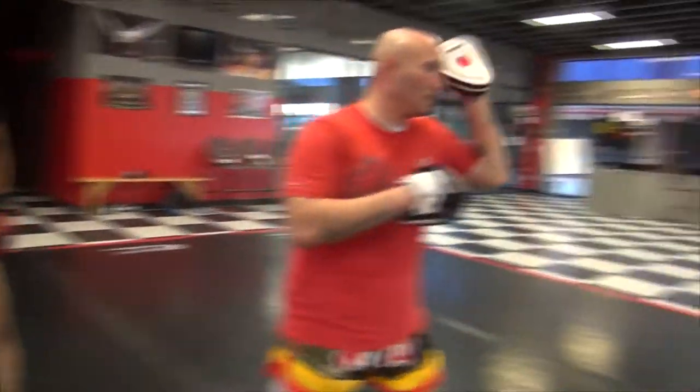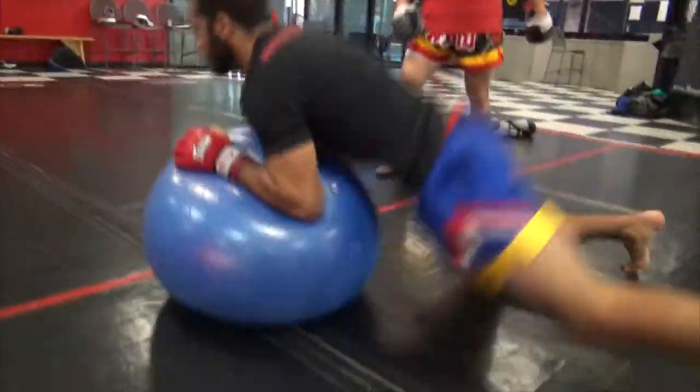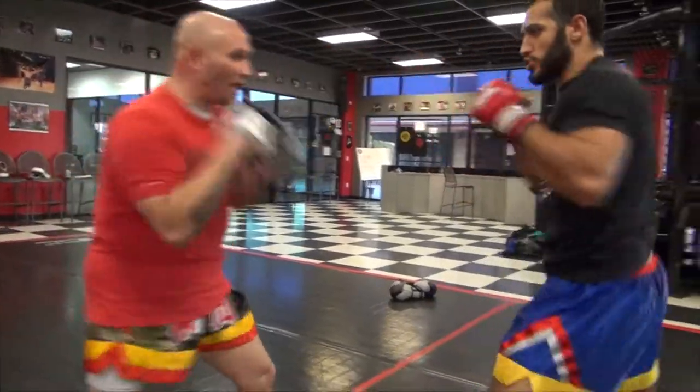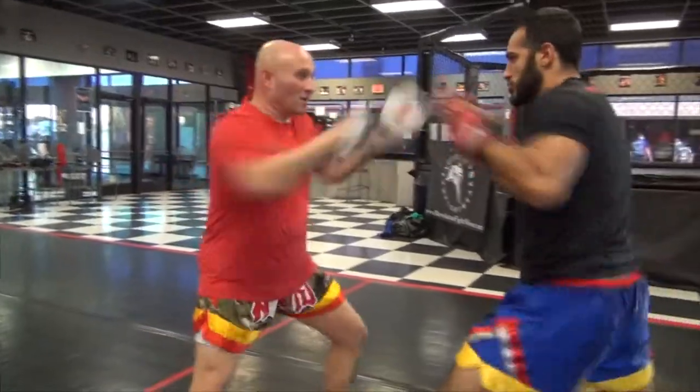So we'll start nice and light. One, two, three, go. And up. Excellent. One, two, three, go. Good. Four, go. Good.